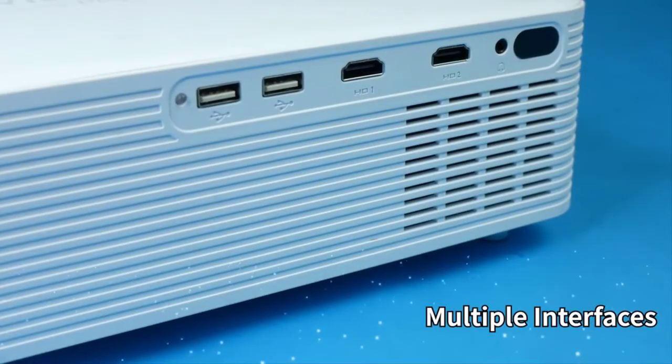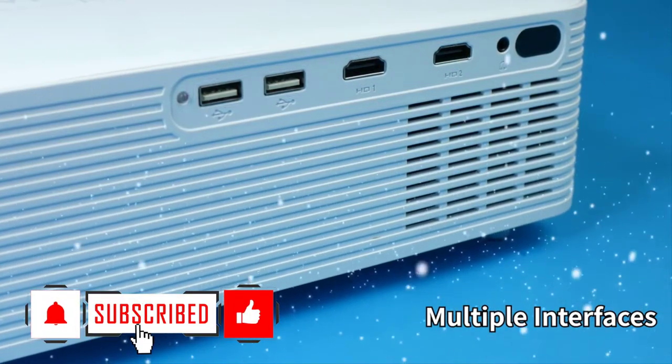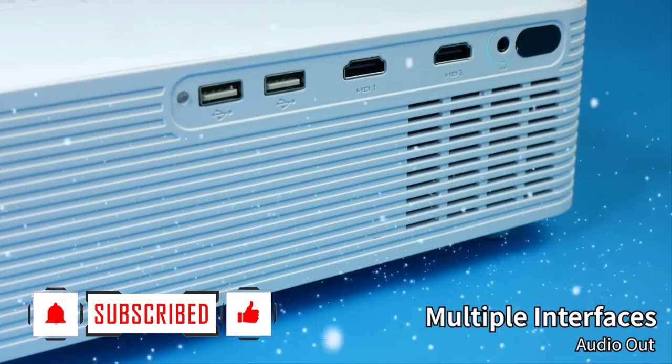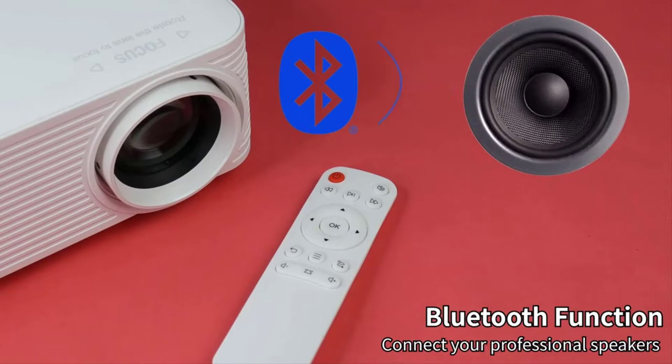The A30 features multiple interfaces including dual HDMI ports, dual USB, and audio out that ensures basic connectivity. Its wide range of Bluetooth connectivity enables connecting wireless speakers and lets you enjoy non-stop music.